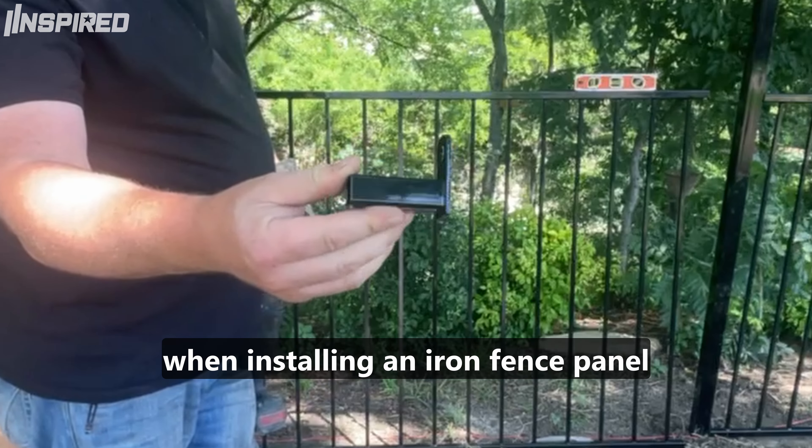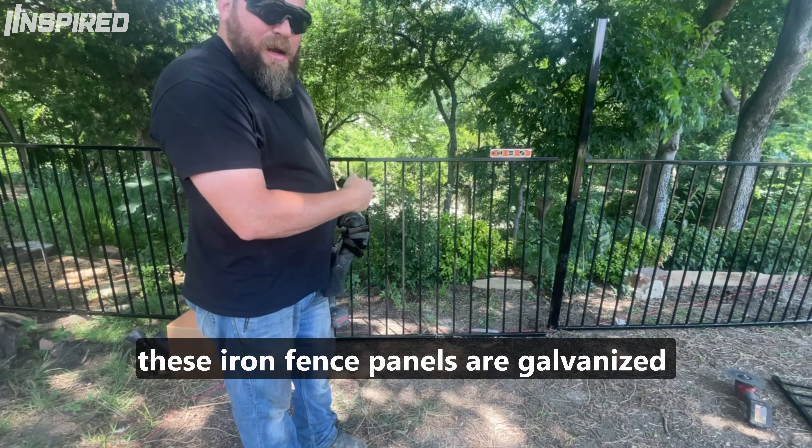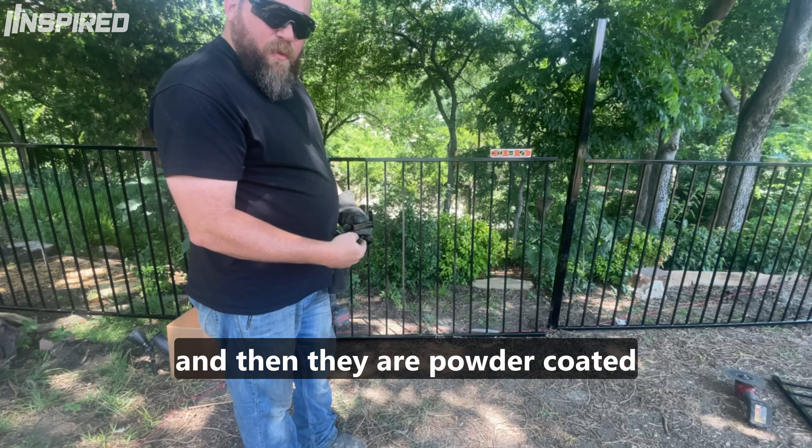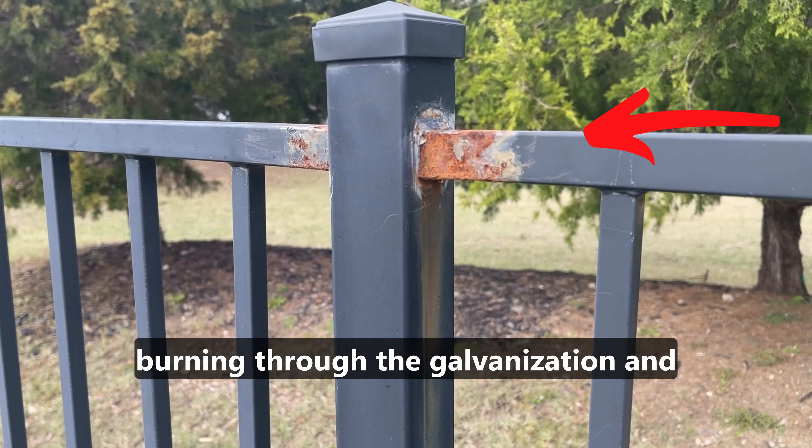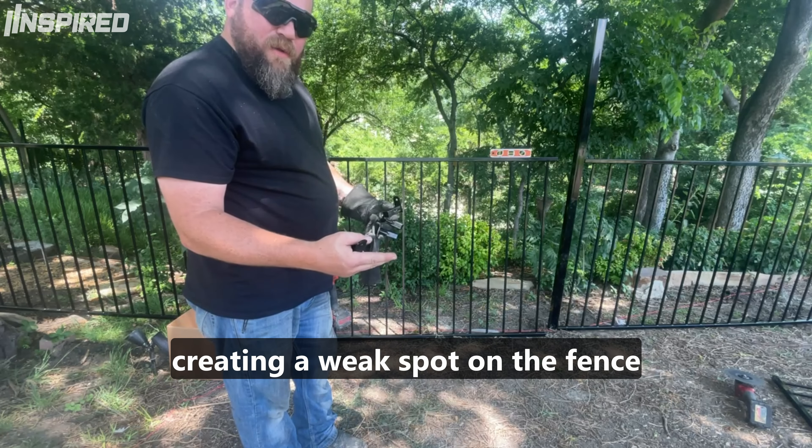These are the brackets that we recommend when installing an iron fence panel. Iron panels are galvanized and then they're powder coated. When we weld them, we're burning through the powder coat, burning through the galvanize, and creating a weak spot on the fence.